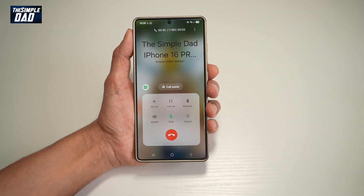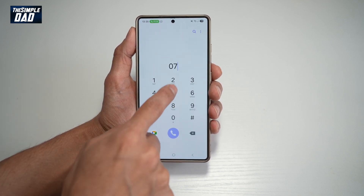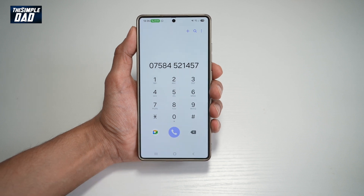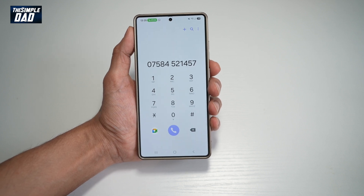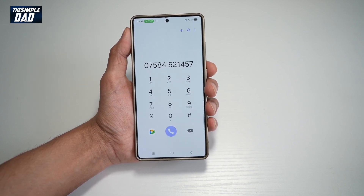Now the call is being recorded. Here you want to go ahead and add another call. Dial the number of the person you want to call and then press call. When that person picks up, that call is being recorded — they won't get that message that the call is being recorded, so you can record the conversation between you and the other person.